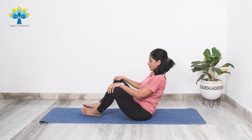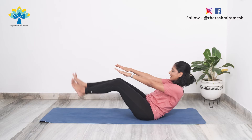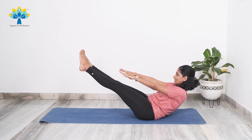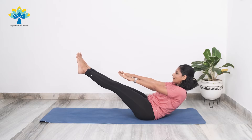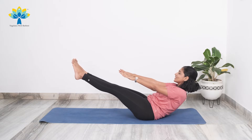Ready to come back up and hold the boat pose one more time. Stretch your hands forward, lean to the back, raise your legs up — hold the boat pose for 10 counts. Breathe: ten, nine, eight, seven, six, five, four, three — you can do this — two, one.